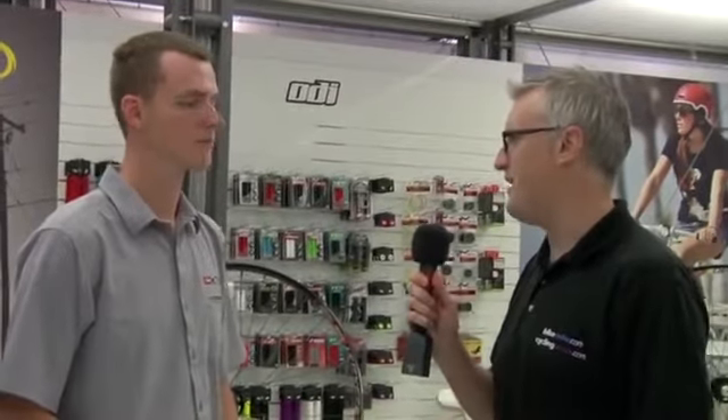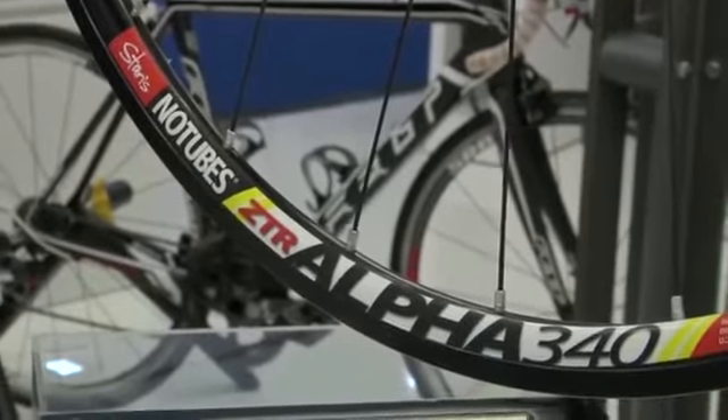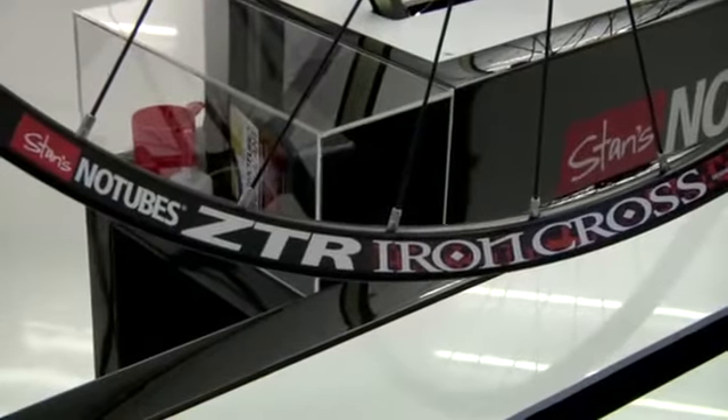As well as your 650B wheels, have you got anything else that you're particularly proud of this year at Eurobike? Sure. Just in July, we released the Alpha 340 Disc, which is a disc brake wheel for road bikes. We also have the ZTR Iron Cross, which is a disc brake for cyclocross.